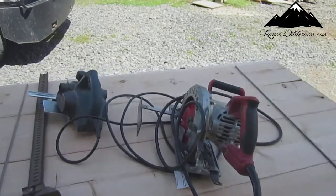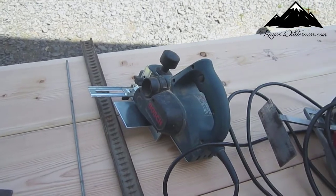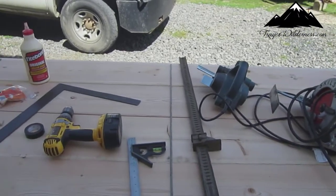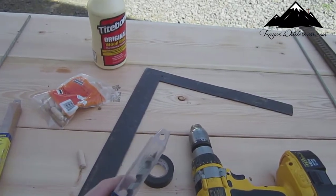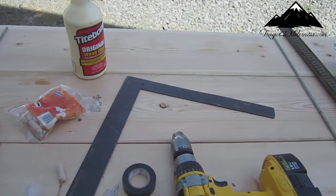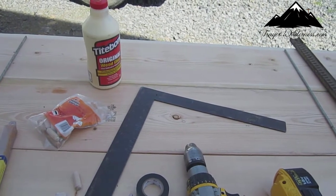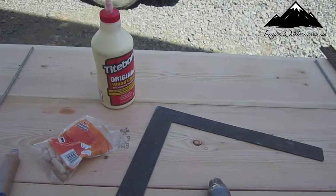These are the tools I got: my skill saw and a Bosch hand plane. I don't have a joiner, so I'm gonna use this to joint my edges and make them nice and hopefully square. What I'm gonna do with this electrical tape is wrap it around this auger bit — that way I know how deep to run each time. I know they make stops for drill bits but I don't have one, so electrical tape works fine.